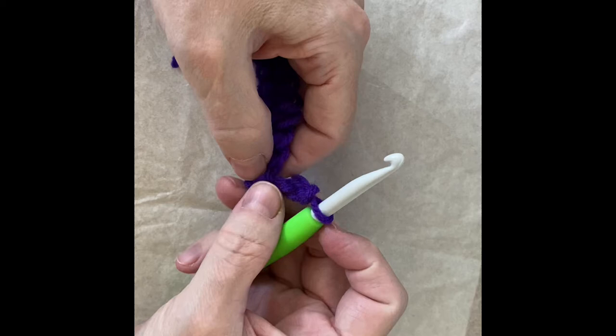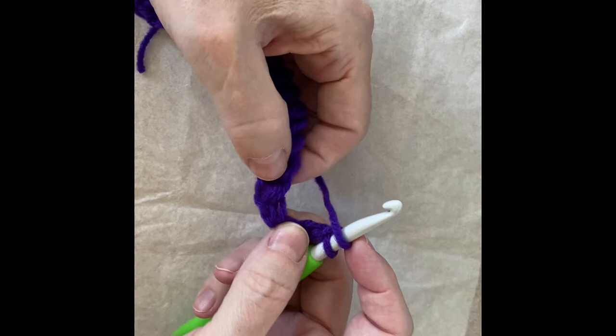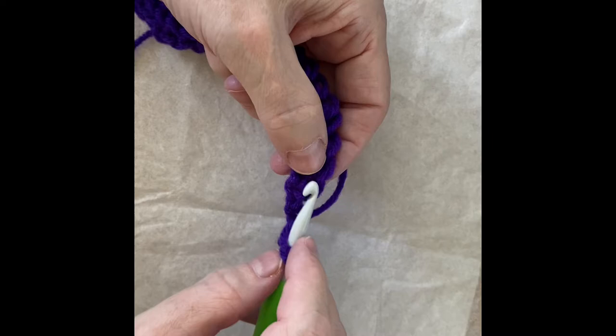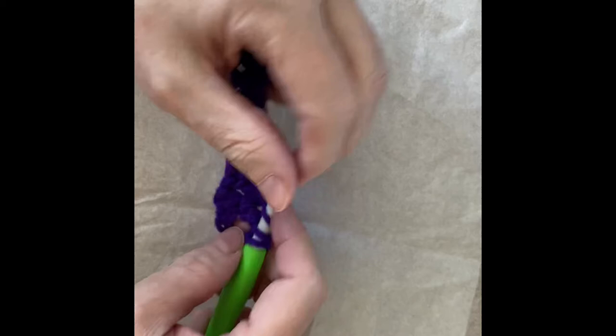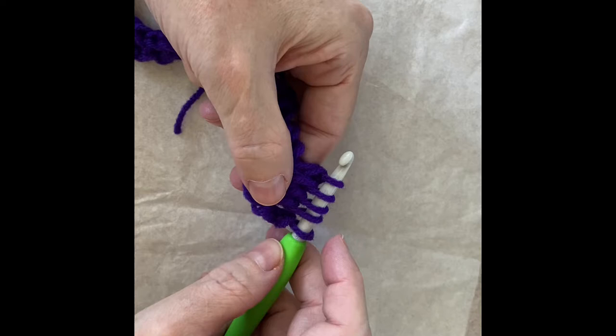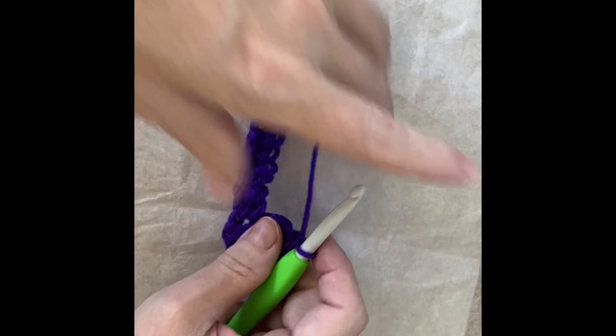Our chain three counts as a double crochet. We don't do anything in this first loop, which is where we would normally put the first stitch, so we're going to skip that and put a puff stitch in the next stitch. To do the puff stitch — the same one from the hugs and kisses hat — it's: yarn over, insert, pull through one, yarn over, pull through two, repeated four times until we have five loops on the hook. Then yarn over, pull through all five, and then do a chain.